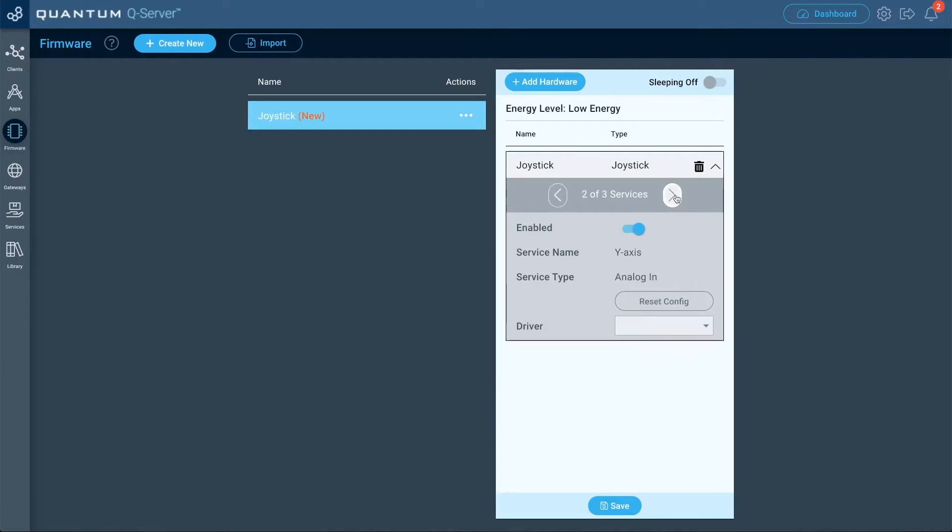Now that we have the x-axis done, let's go ahead and do the next service — this is going to be for the y-axis. For the driver, select GPIO. For the pin, we're going to select GP1 because that's the VRY pin we connected to the builder base. For granularity, we'll keep it at 50.